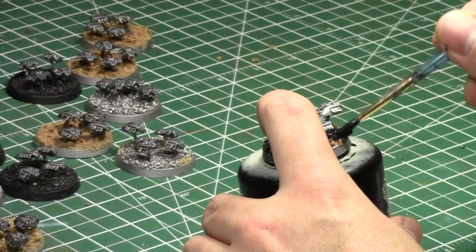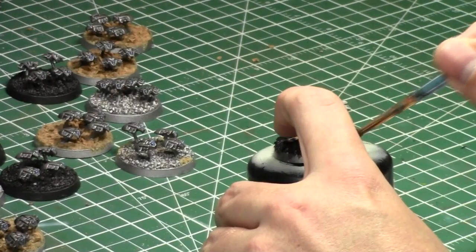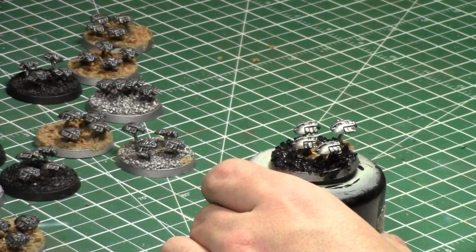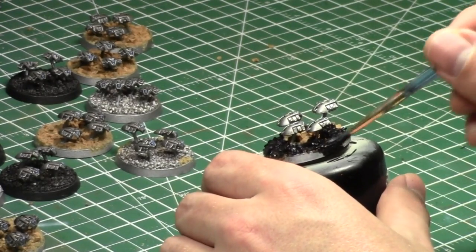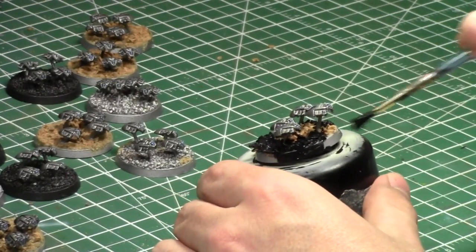I had a great time playing in a Necron battle report earlier in the week — Necrons versus Orcs — using primarily the models I painted during my painting challenge. It was cool because it's just awesome seeing your models that you spent so much time with finally on the table.